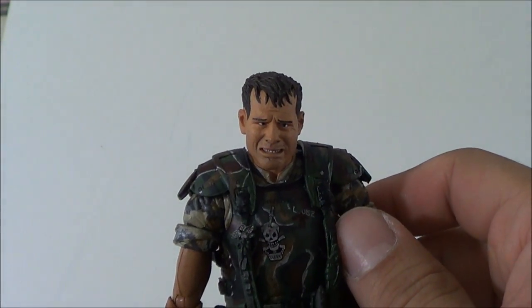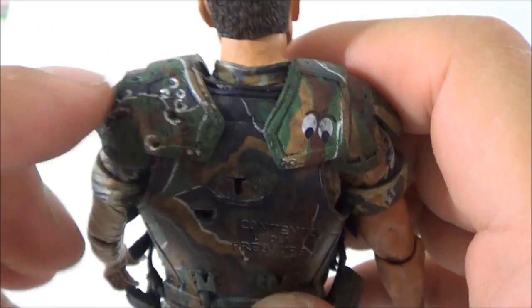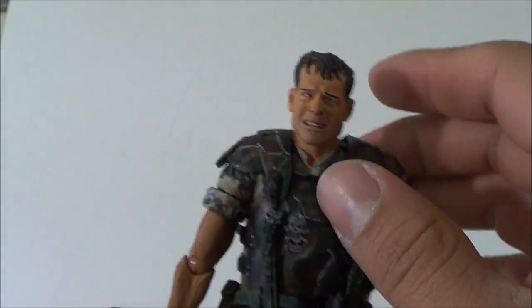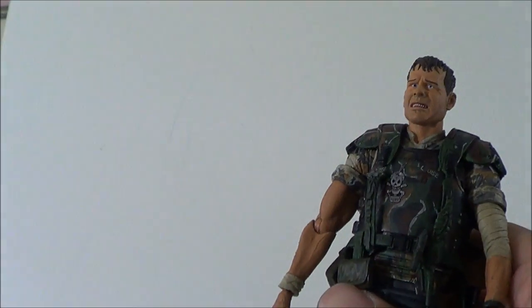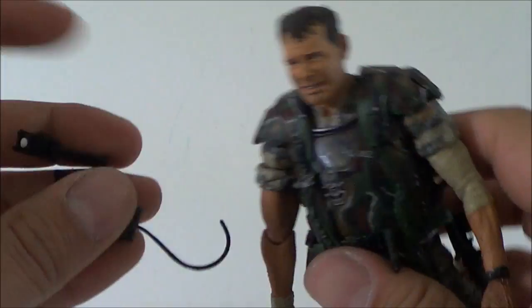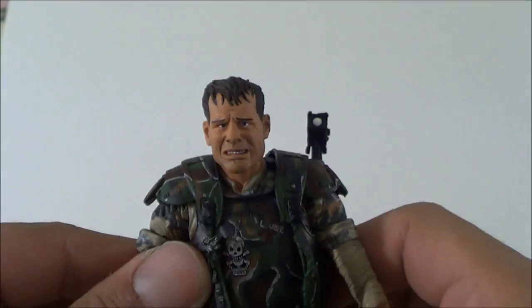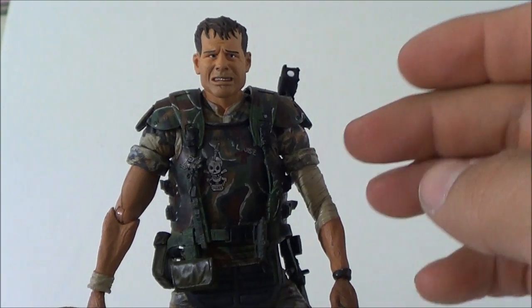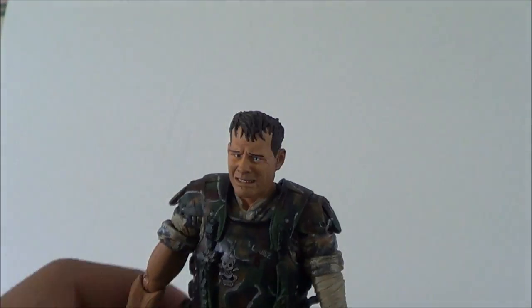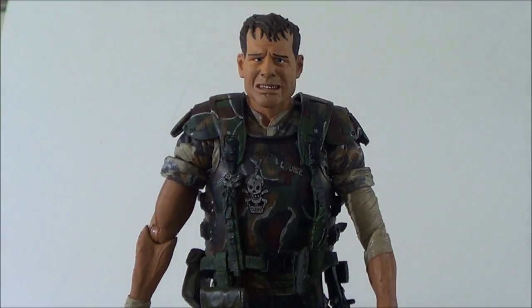Double-jointed knees - I don't think I've seen a NECA figure with that, at least not any that I own. This is a very nice looking figure with a lot going on with the outfit. They did a great job - the only problem is the eyes. This is a great figure: you get really cool accessories - the tracker, the light pack that plugs into the back, and of course the pulse rifle. We're also going to be getting other versions of Hicks and Hudson. This is Saha Man, hope you enjoyed this review of NECA Aliens Hudson. Thanks for watching, stay tuned for the rest of the figures.